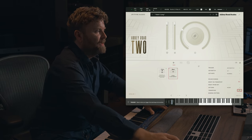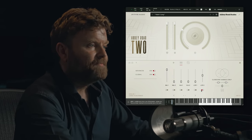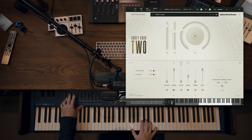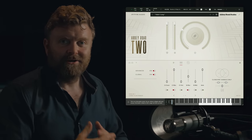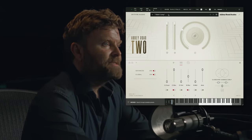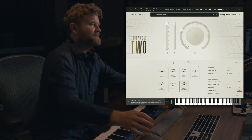And then finally we have our long flautando. Going back to the mic mixer, I want to have a little bit of that lovely warm stereo ribbon, but the majority of the sound from the close ribbons. It's absolutely beautiful. The players in this library are incredible — first call session players in London. They play absolutely beautifully.